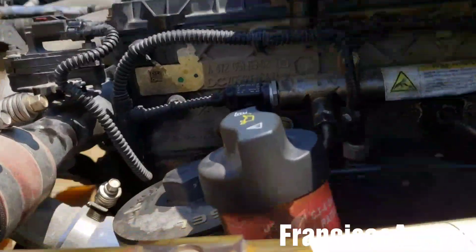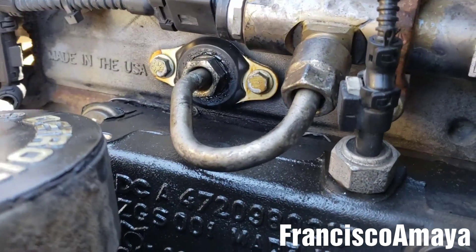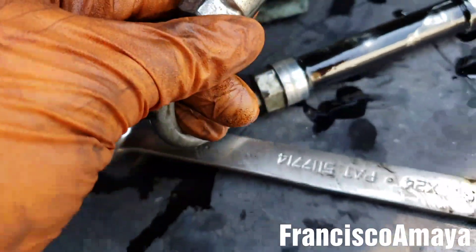To fix this problem when the line is leaking — see, now it's not leaking anymore — what you have to do is replace the line. I replaced it with a used one that I had, but it's better to start with a new one.